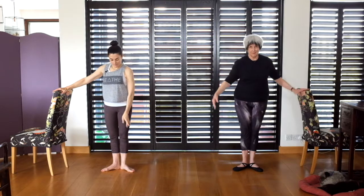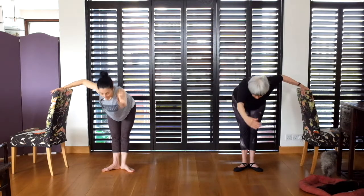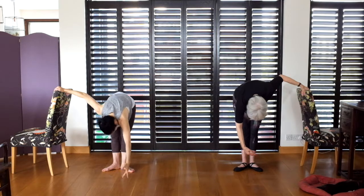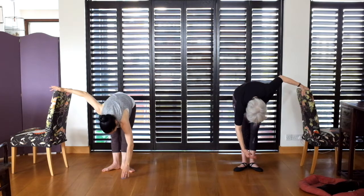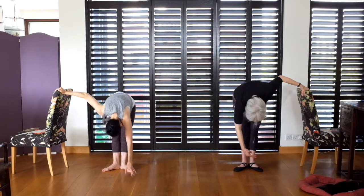Lower the arm to bras bas, through first, to the front. Over — enjoy the stretch. Go further, can you extend the arm further? How much further to the front. And now we're slowly rolling up.